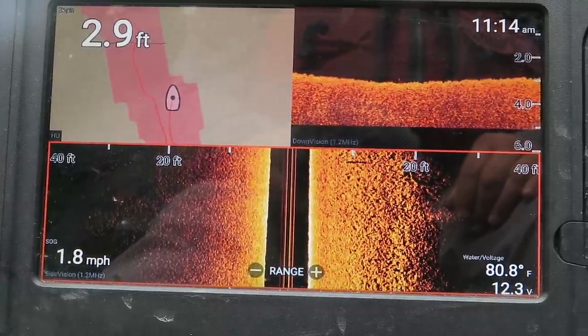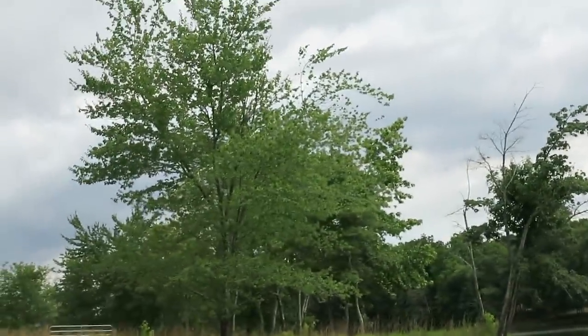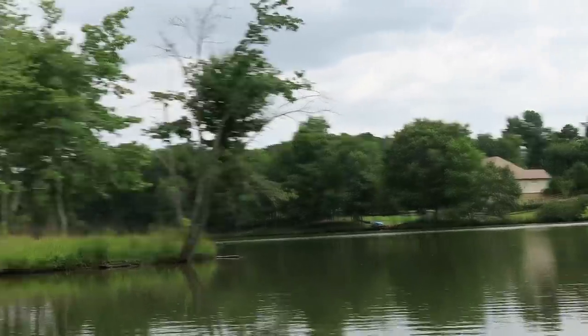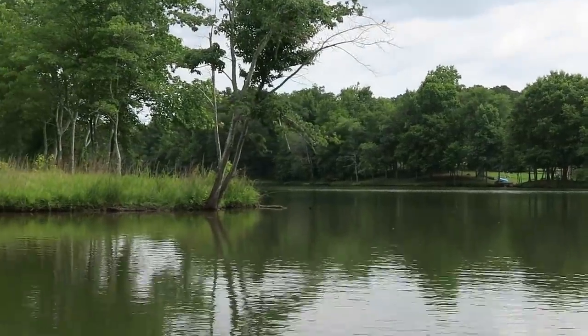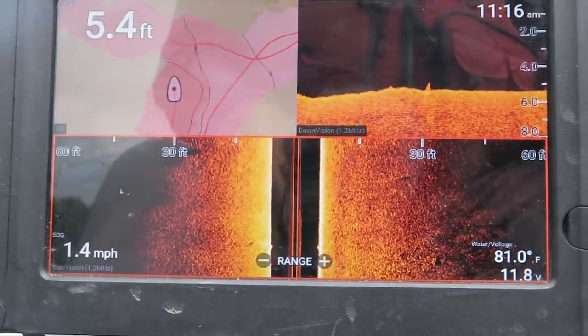Let's pull back out and look deeper. Right here is the junction between those two coves — the long cove and the short one. There should be a point sticking out, and I'm about to find out how far it goes, because points attract bass big time.